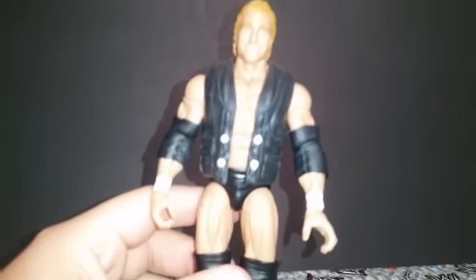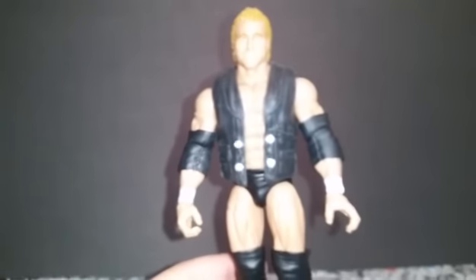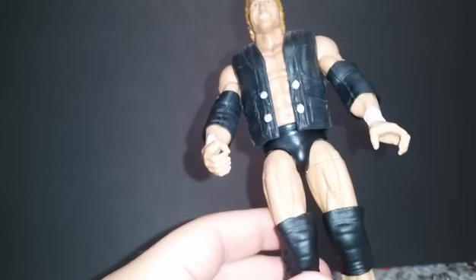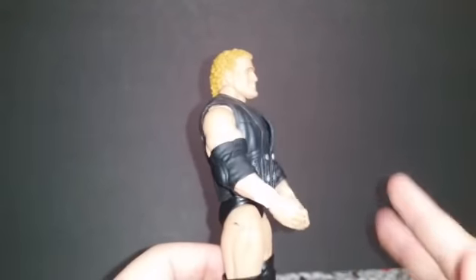Coming in third top worst, believe it or not, is Psycho Sid. They did a hell of a job with this elite. I like the head scan — the head scan is pretty cool. But number one, I think they just made him a little too tall. I know he is the tall guy, but I'm not liking how he's taller than everybody in my collection. The legs — another thing people have been having a problem with — came off, but mine didn't, so that's pretty good. The paint job they messed up on. I'm not really digging this figure. I respect the guy, it's Psycho Sid, and I'm glad they came out with this. It's just not one of my favorites.